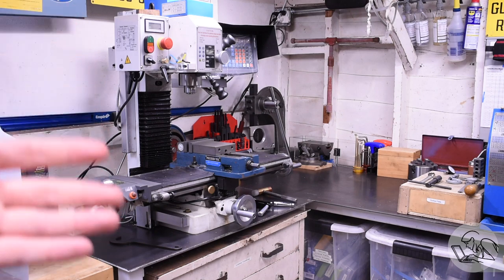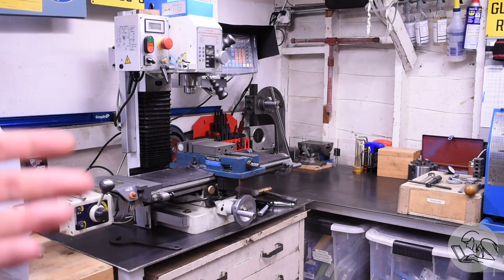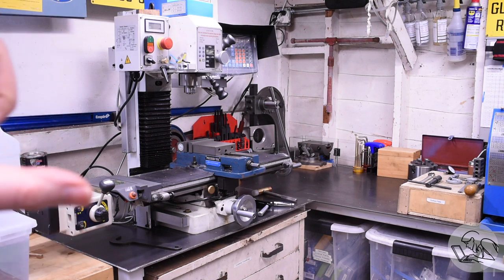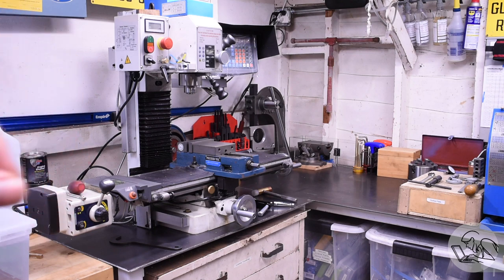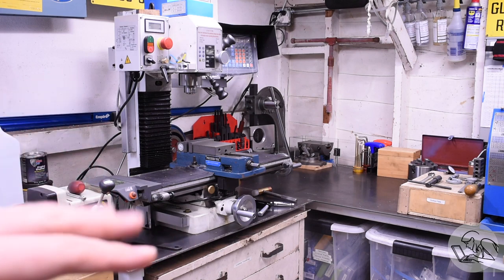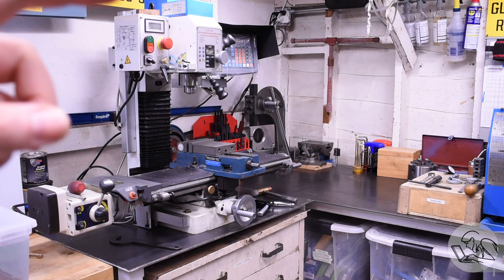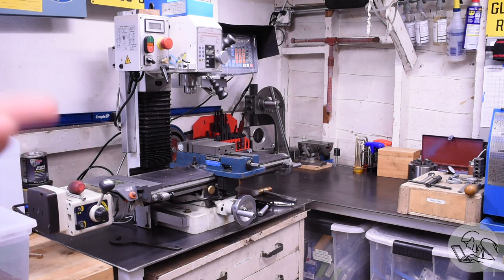Over here on the mill, the story is very similar. Try to bolt it to something solid, but it probably doesn't matter a whole lot what that is. The nice thing about the mill is that you're not so worried about bed twist or keeping it level. The only structural concerns are all internal to the mill, and whatever you bolt it to has much less effect on the geometry of the machine than the lathe. The truth is small hobby column mills like this are wet noodles anyway, so you could probably bolt it to a beach ball and not make it much worse.